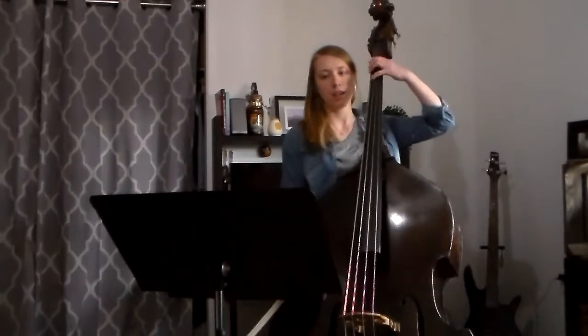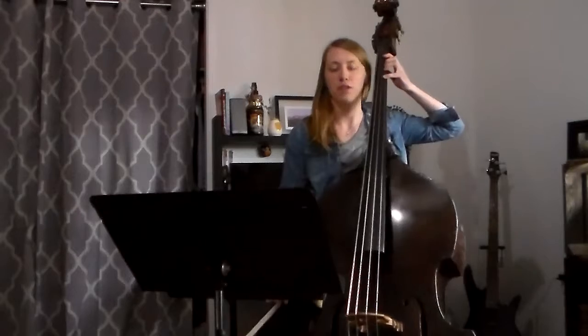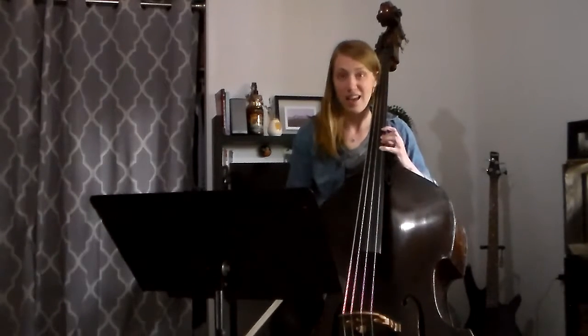Most of the scale is gonna be in half position, going all the way across in half position. Once we get to that B flat with our fourth finger on G string, we're gonna shift up to third position. So we've got C and D. Then we're gonna shift up to fourth position so that we've got E and then F.